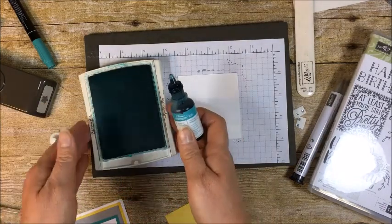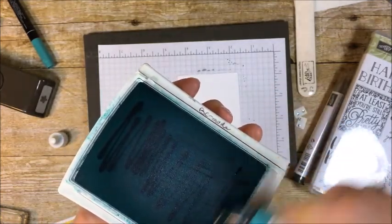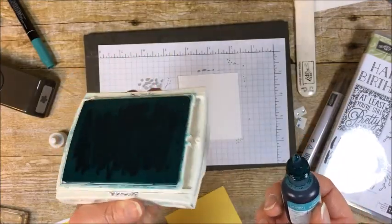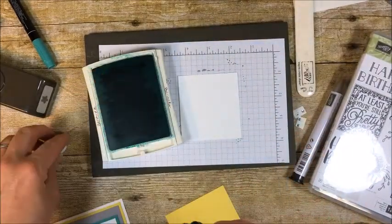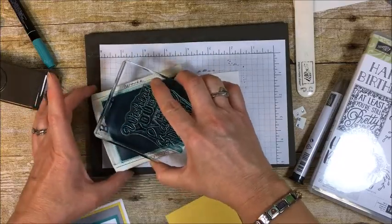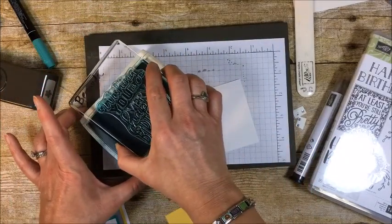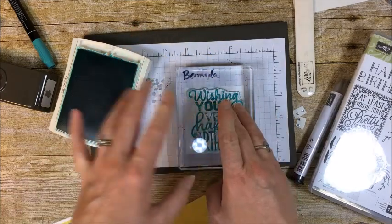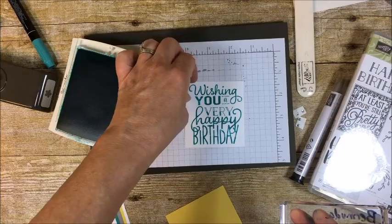I've got my Bermuda Bay re-inker. When you want to ink your pads, you just start on one end, squeeze, and spread the ink — it doesn't take as much as you would think. My re-inkers can last me years, depending, as long as I don't do a stamping technique with them. When you very first stamp after re-inking, you can see those lines in your image if you're not careful. The way I avoid it is by turning my stamp in lots of different directions, which mushes all the stripes together basically. I'm twisting it a lot and then I'll stamp this with my foam mat. After one or two uses, the stripes are gone and you're good to go. There we go — 'Wishing you a very happy birthday' in Bermuda Bay.